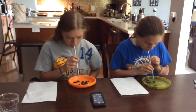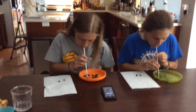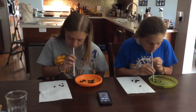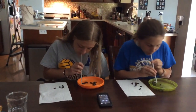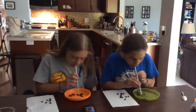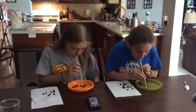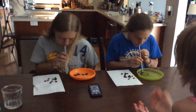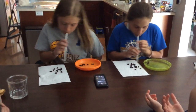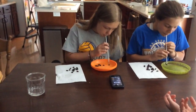Ready, set, go! Oh! Oh my goodness. I win!